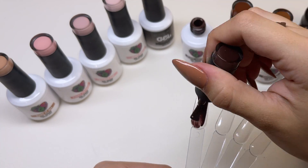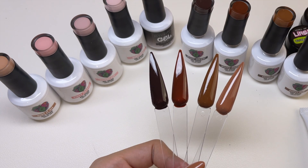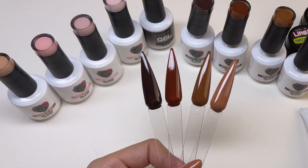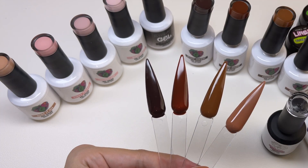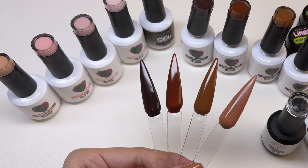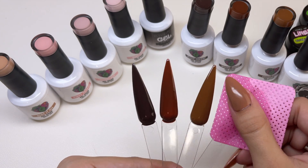I'm going ahead to swatch out the gel polishes, going from darkest to lightest. So this is two coats of cured gel polish for these four colors. I'm going to go ahead and matte top coat the nails. So I cured it and they still look kind of shiny, and then I touched it and it's tacky. So I took a lint-free wipe to remove the tacky layer.